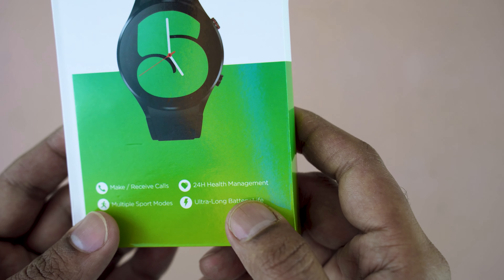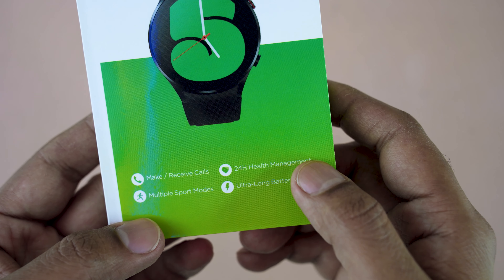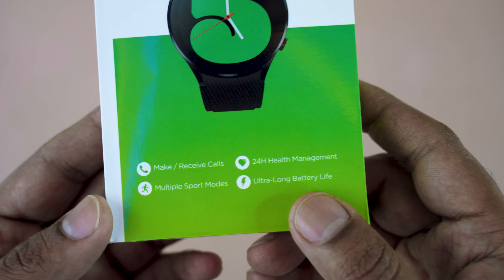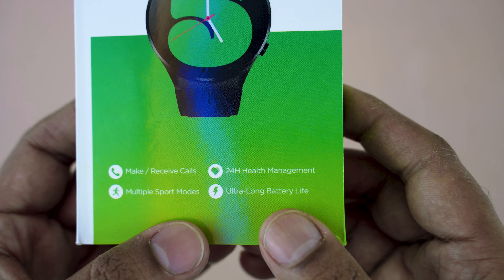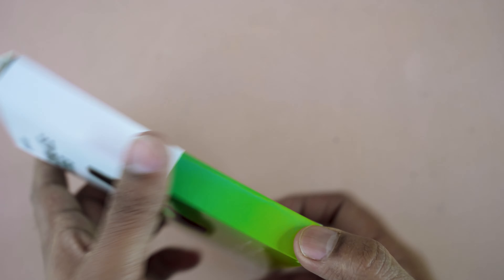All the calling functions are available in the watch. It also features 24-hour heart rate measurement, which is available in almost all smartwatches. Here are the multiple sports modes — 70 plus sports modes are available. And there's long-lasting battery life, which means 15 days.